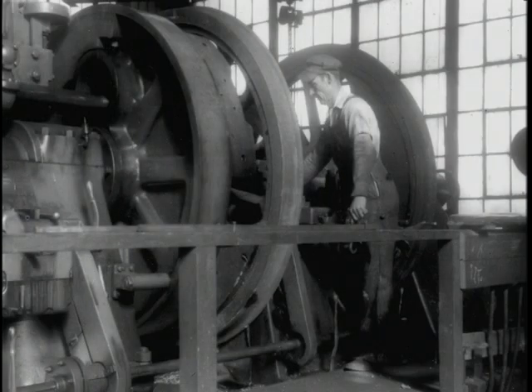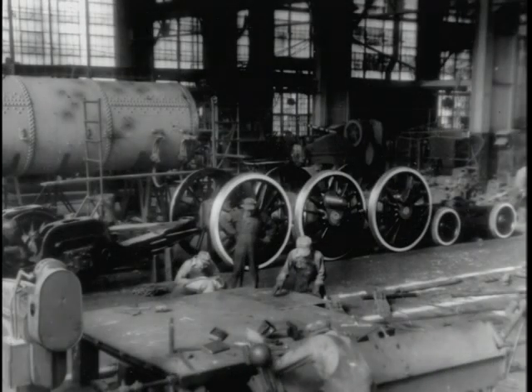This is a picture of the large lathe that turned the wheels and axles on the steam locomotive. And here you see all the wheels in place on the outbound track, ready to set the boiler on.